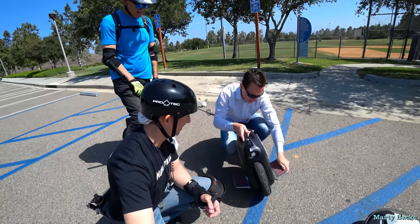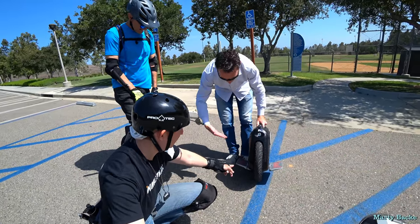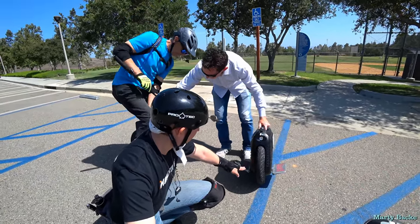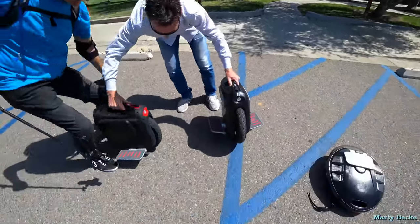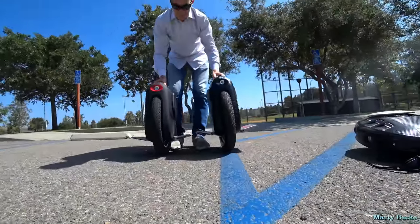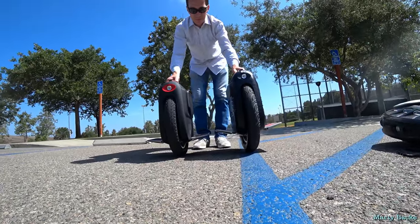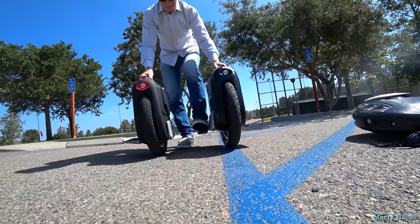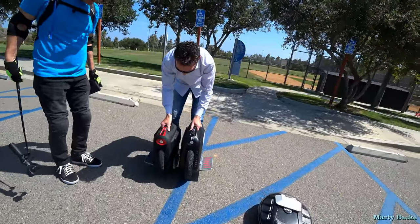Another thing we didn't discuss before is the angle of the pedals. It's like the Tesla — they increased the dihedral angle to eight degrees. That's substantial actually. And then the pedals are higher too, so the net effect is they must really feel high. That's for going over big rocks, I guess.